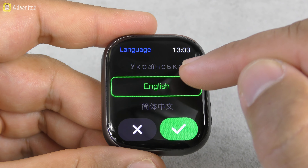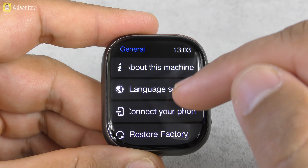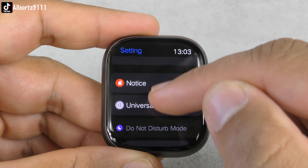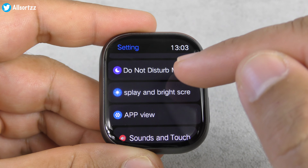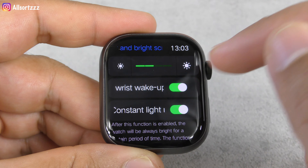You can change the language in language settings. To connect your phone, you need to download the WearFit Pro app. There's also factory settings and reboot. Do not disturb mode lets you change the time to whichever you want. Then display and brightness — you can adjust all the way up, though the battery is low so I'll switch it down.